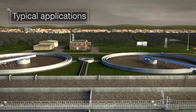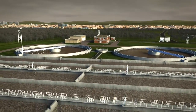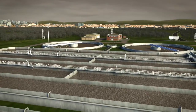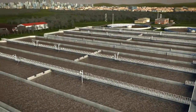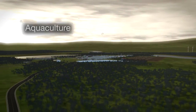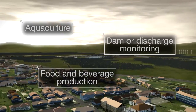As a way of boosting performance whilst minimizing energy costs, the Aztec 400 dissolved oxygen system is ideal for large-scale municipal and industrial wastewater treatment plants. It could also be used in any application where water must be cleansed before re-entering the water cycle, including aquaculture, dam or discharge monitoring, and in food and beverage production processes.